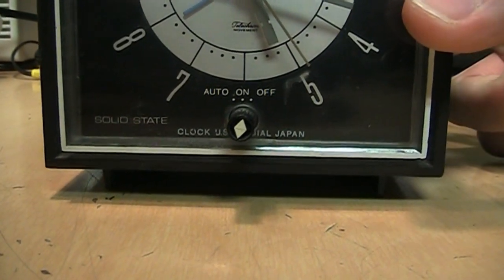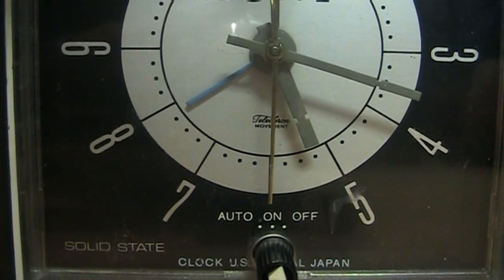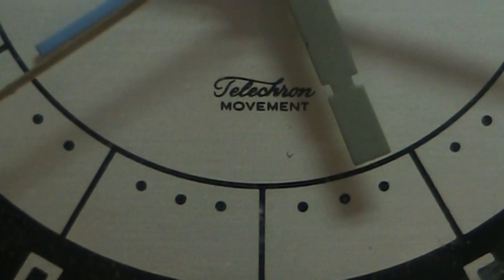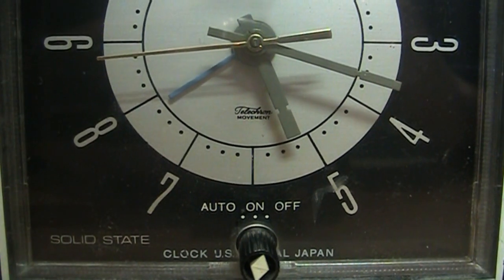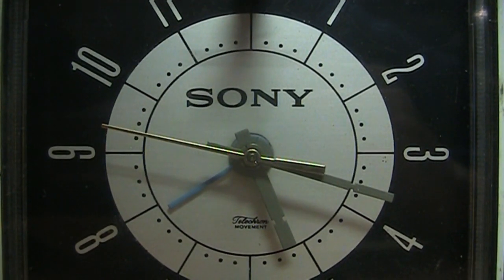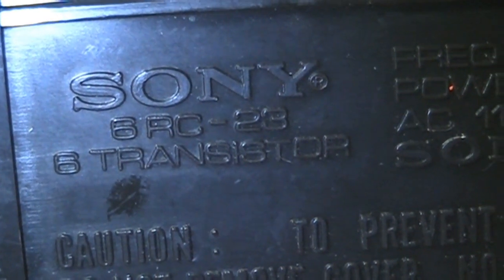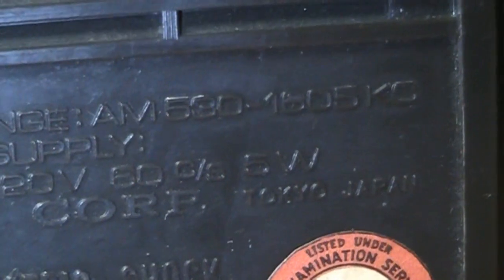On the back it says 'solid state clock,' USA dial, Japan — because it's a Telecon movement, as it says right there. That's very typical for old clocks and clock radios with an analog clock in them. It's the Sony 6RC-23, six transistor. And you can tell it's an older product because instead of hertz it refers to cycles per second and kilocycles. Tokyo, Japan, Sony Corporation.